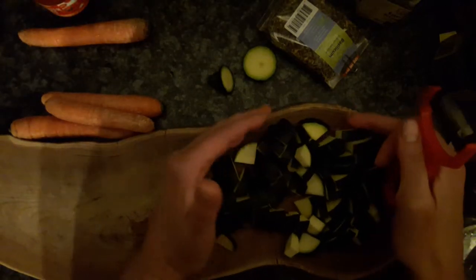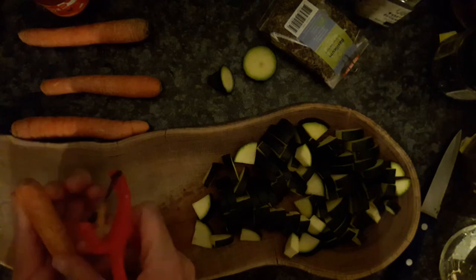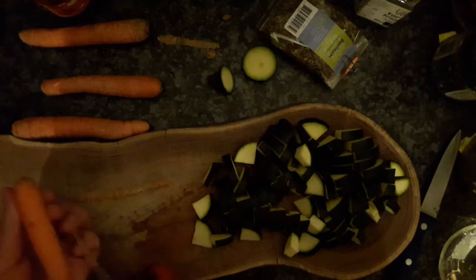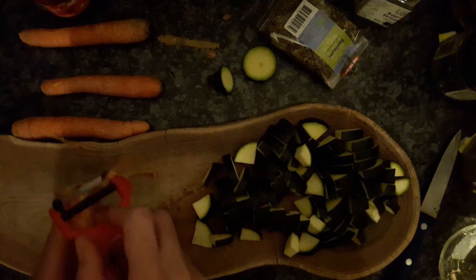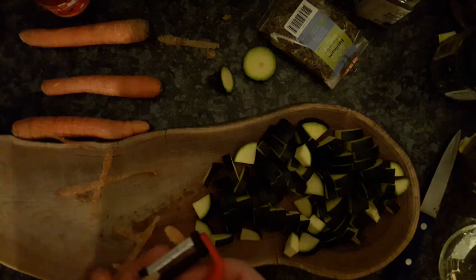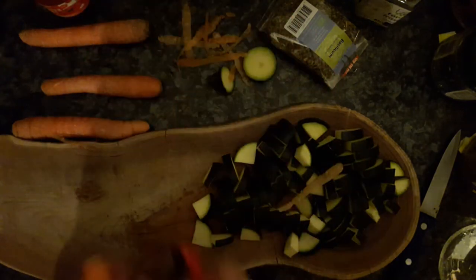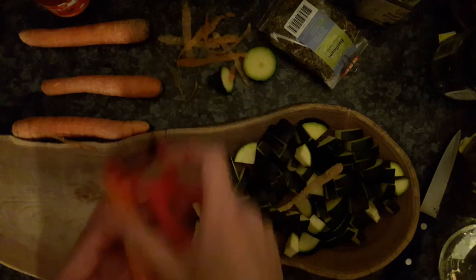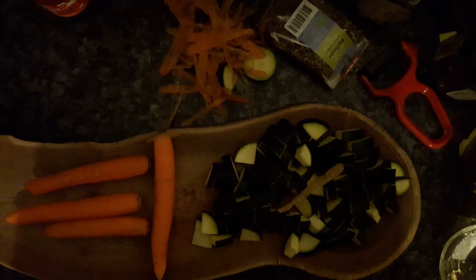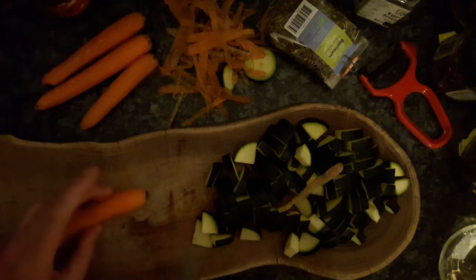Here are my sliced zucchinis. Now I just need to peel the carrots. I like small ones — they need more peeling but they give smaller slices, and I think they're tastier. I've peeled my carrots. Same technique as with the zucchinis, but I want my carrots cut smaller — about three millimeters.